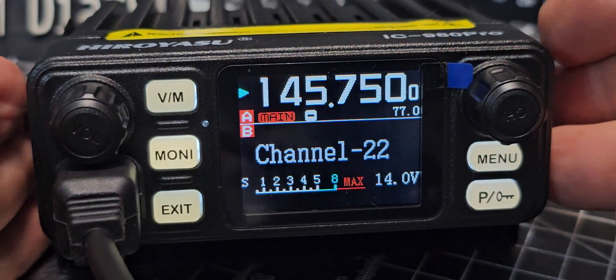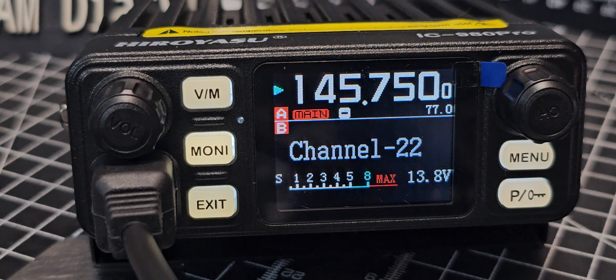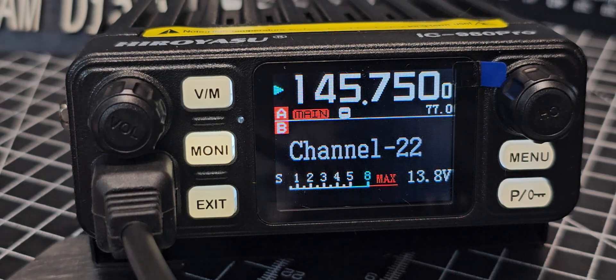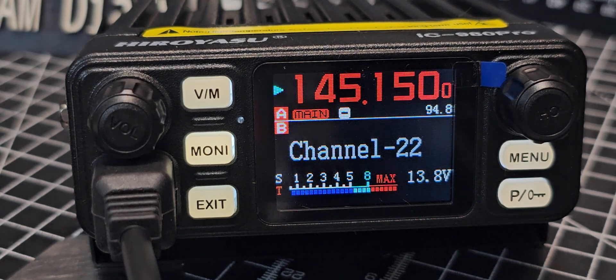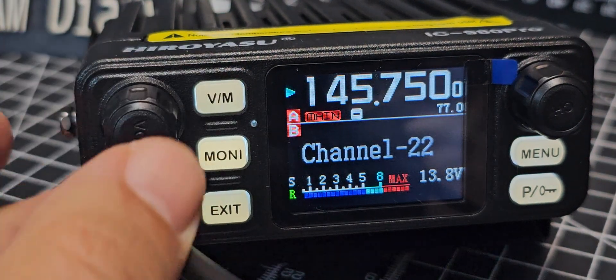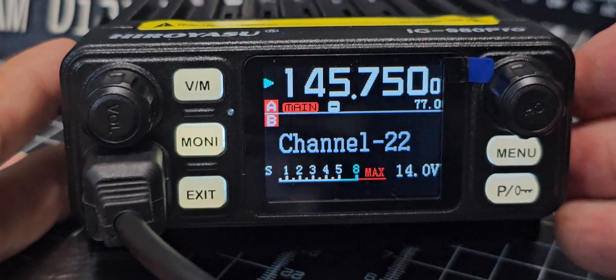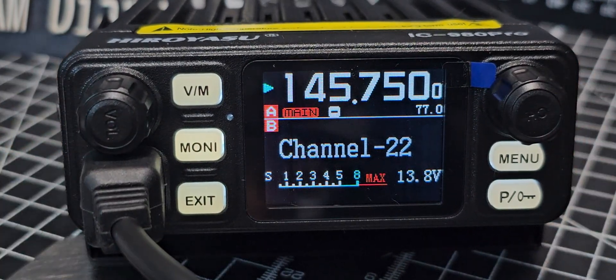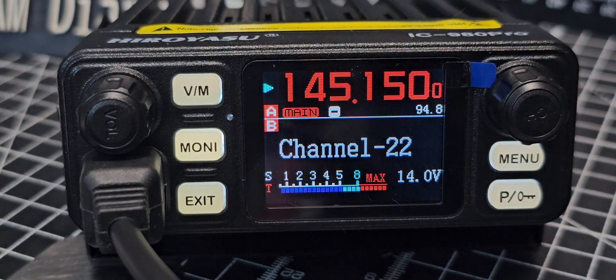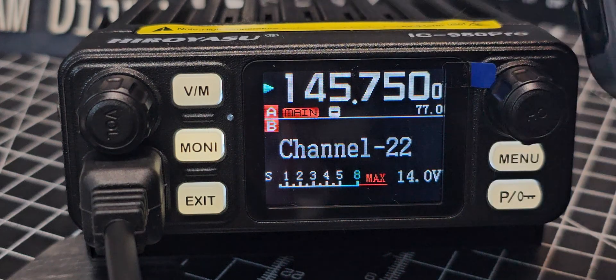Now we'll exit — in theory that's our repeater set. Not sure if we'll get it in this room, but we'll try. We've got an antenna outside connected, just a quick test: M0FXB test. Yeah, it did make it — quite pleased with that. Now it's high power — I'll see if anyone comes back to me: M0FXB, Mike Zero Foxtrot X-ray Bravo, calling for a contact.